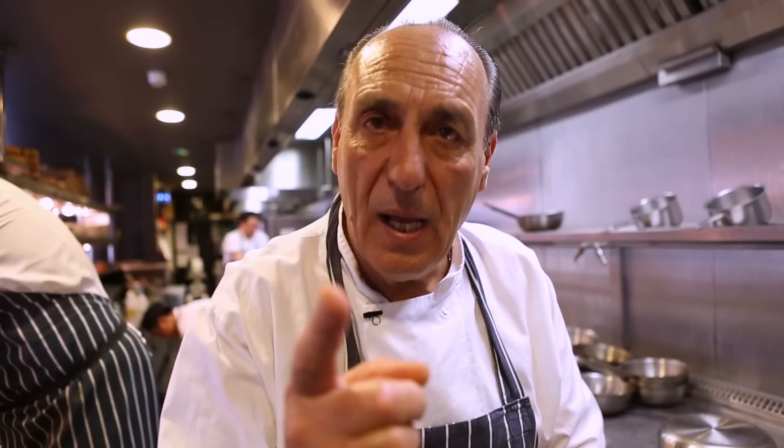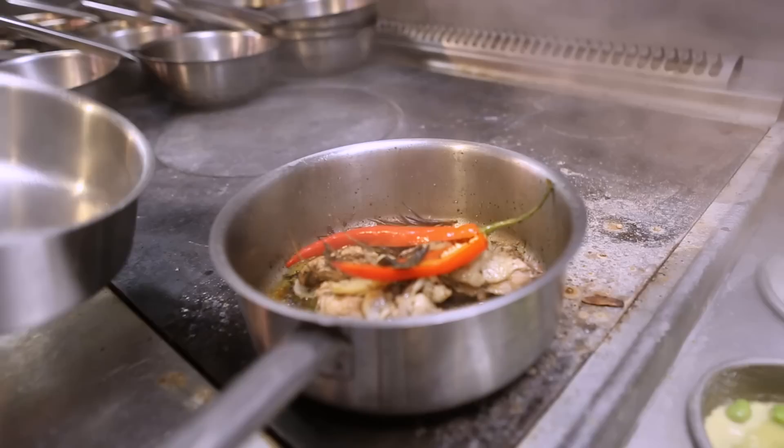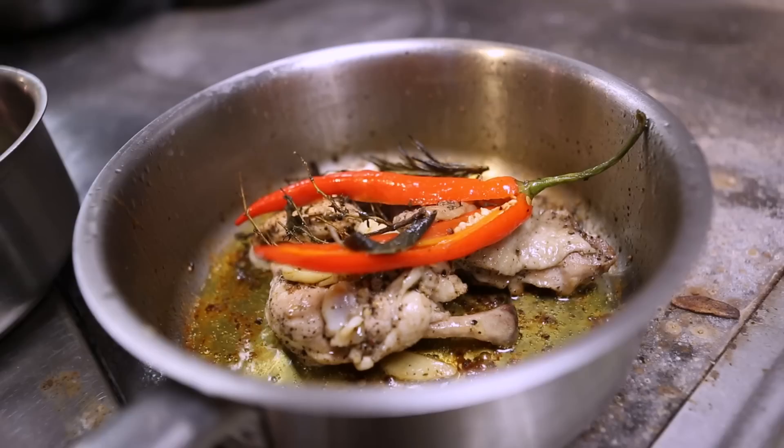Come in. Look at that. Smell it, smell it. Little splash of wine.